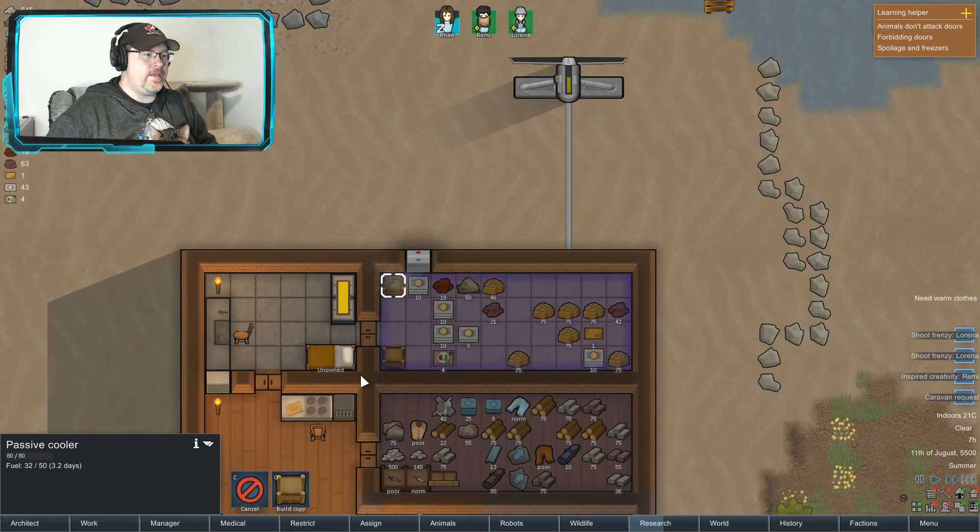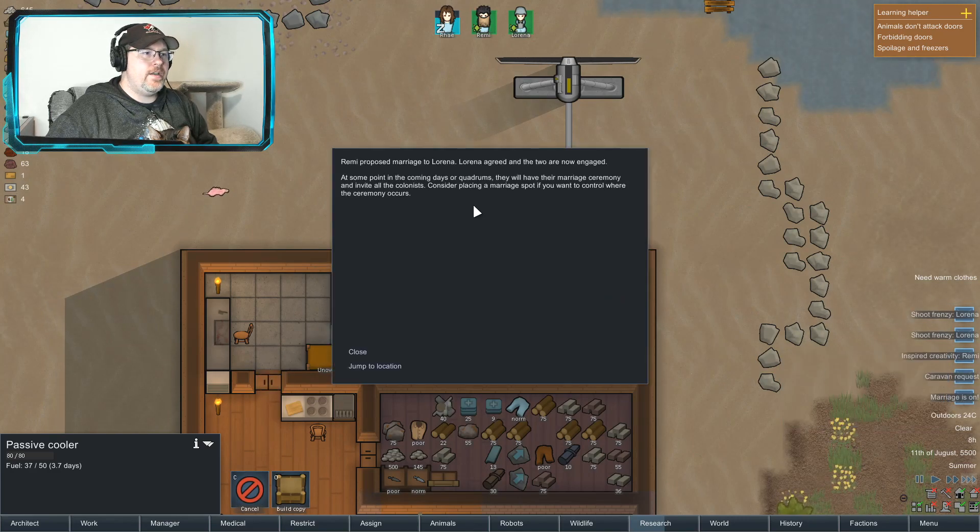We can deconstruct this — and deconstruct this. Marriage is on — oh look, they're getting married!